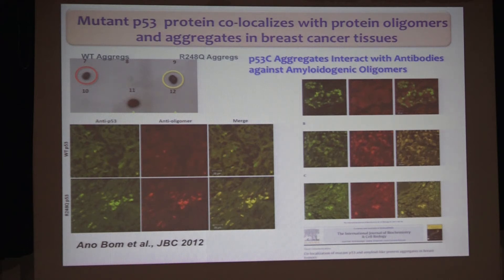In contrast, when we have the mutant, we have a lot of aggregation, and that correlates quite well with our in vitro results — these proteins are indeed aggregated inside tumors. In collaboration with Claudia Gallo, we screened about 90 biopsies, and there was a clear correlation: depending on the mutation, the more aggressive the mutation was for the patient — we had the clinical history — the more aggregation we observed.